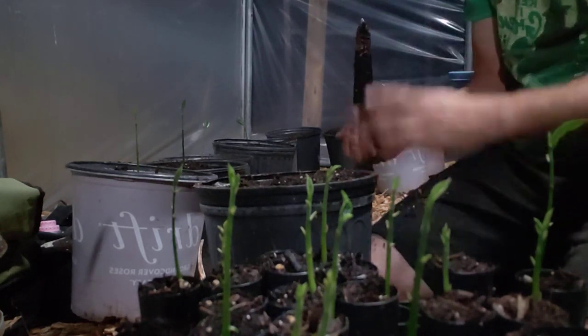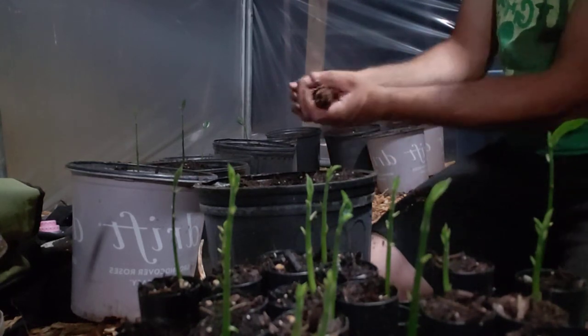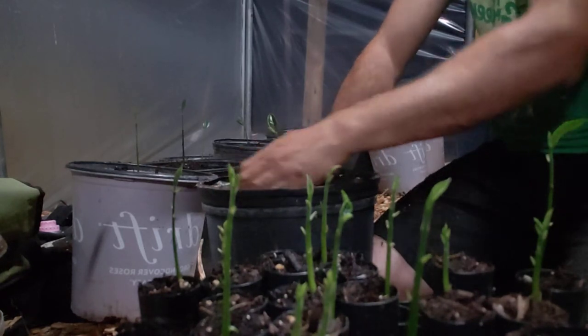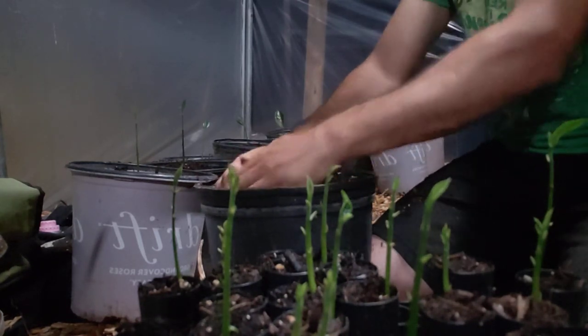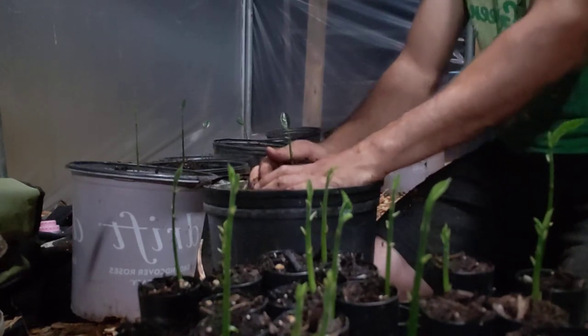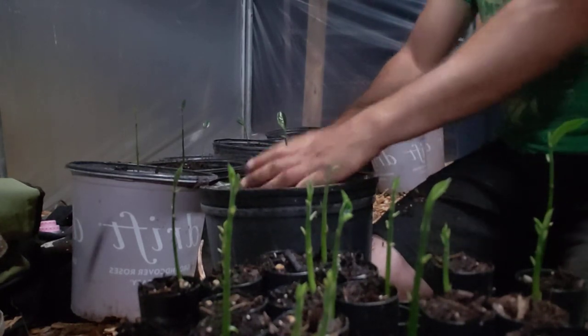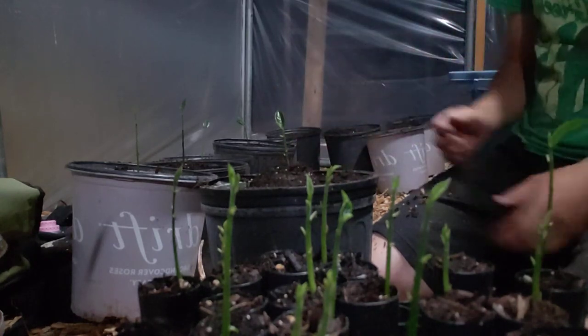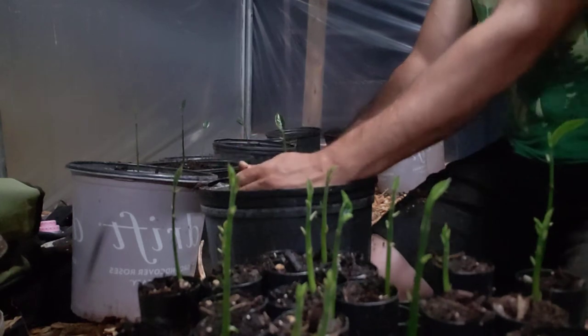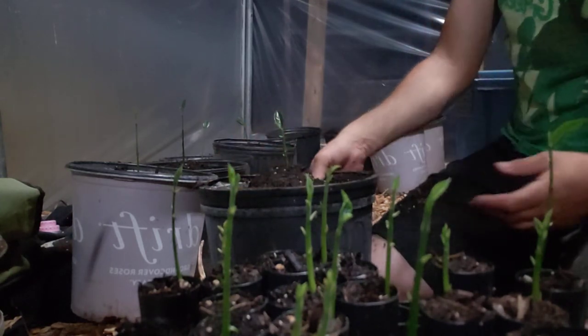I'm gonna tell y'all the truth — I do put mulch on top of the pot, on top of the dirt. The reason being is it helps keep it from drying out. Instead of just the sun hitting your dirt and heating it up, it's gonna hit that mulch and retain some moisture in there.